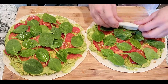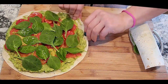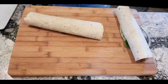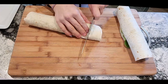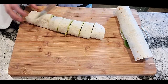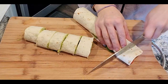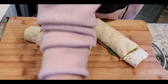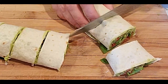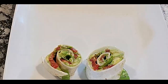And then all you do is roll it up. Here's a tip: you can give your hungry husband the end pieces of your roll-up. These things are so good.